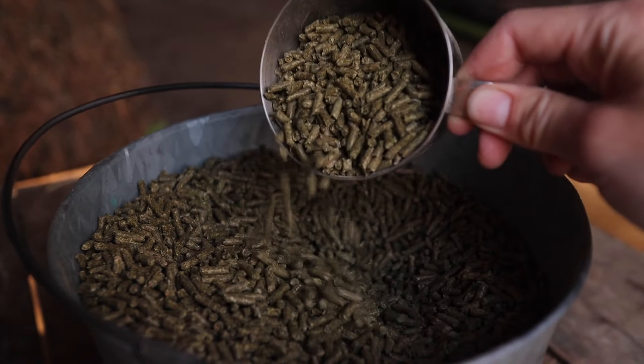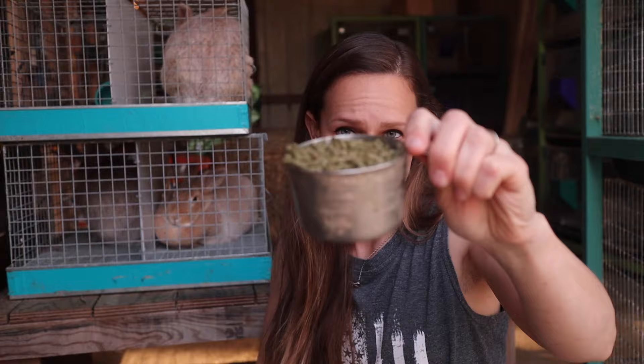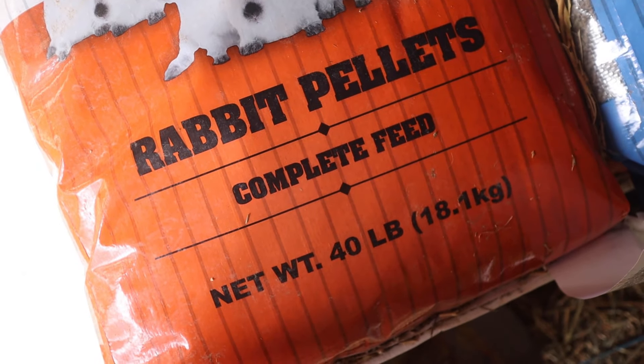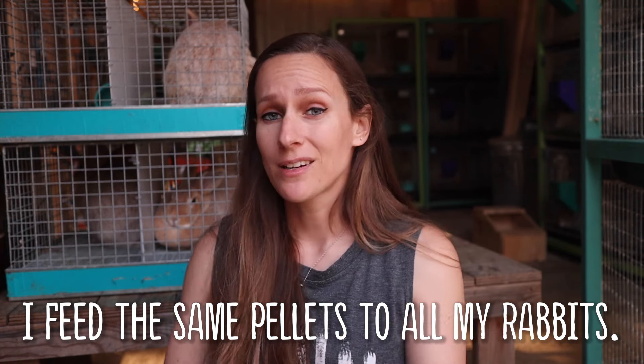Let's talk about what a good quality feed looks like. My feed is your standard pelleted feed. Most feeds made for rabbits — for meat, commercial, or show rabbits — are alfalfa-based. You want to make sure your feed is a complete feed; look for 'complete rabbit feed' on the bag. It's nutritionally balanced to meet the needs of the rabbit, so you don't technically have to add anything. They just need their daily ration of pellets — I give my Creme d'Argents around a cup of pellets a day per adult rabbit.